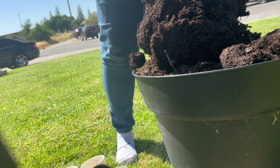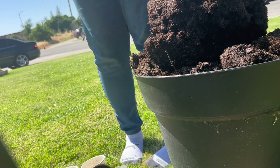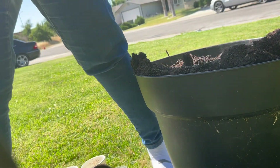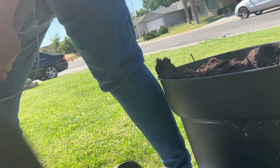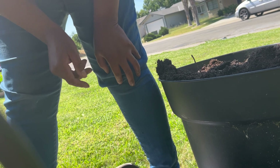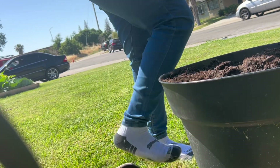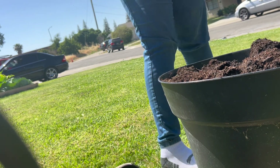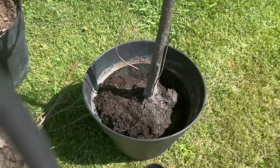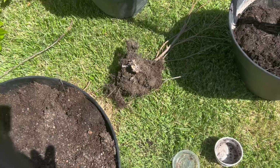There's worms in here. I don't know what to do. I don't want to touch the worms — not even a little bit. All right, so this is how it's looking so far. I should split it up — put half in here, half in there. Or not, I don't know.